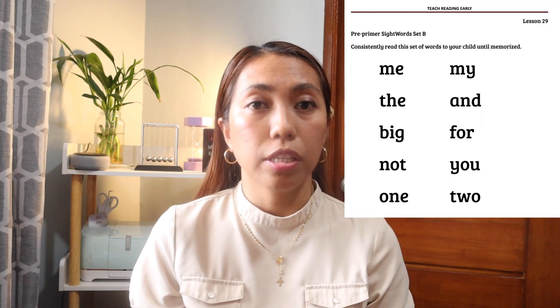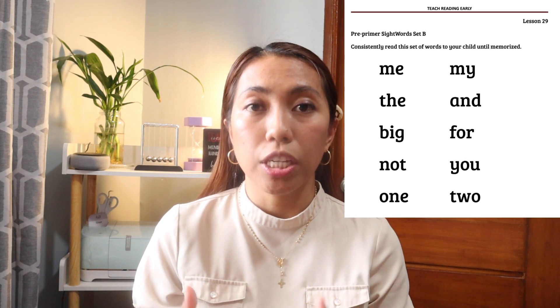Now, in between all the lessons, there are pre-primer sight words. These are sight words that you will have to teach your child by looking at them or memorizing them. So when your child sees the word IS, he or she should know it's IS without having to blend it. Same with THE, GO. Just keep letting your child master the sight words, because there will be some sight words when we do sentence reading.